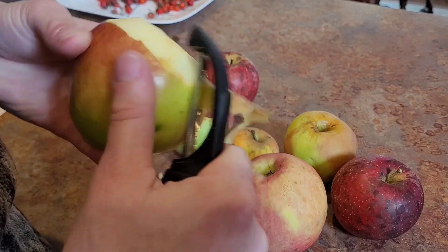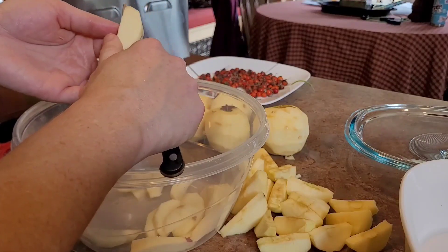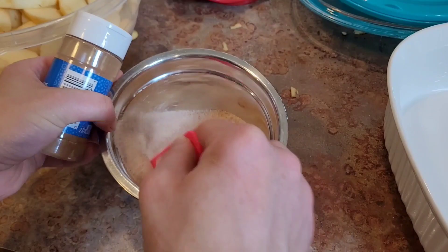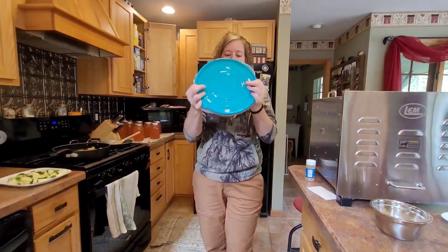We are going to start by peeling about a dozen medium to large apples. We will core and slice them. We'll take a half cup of granulated sugar and one teaspoon of cinnamon, mix well, and pour over the apples. Place on a cover and we're going to shake well.